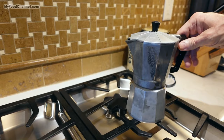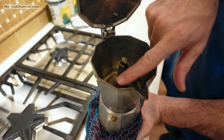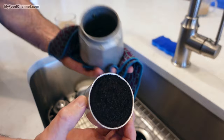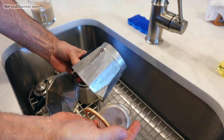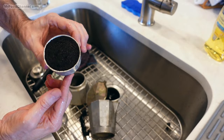Once your pot cools down a little bit, you can go ahead and clean it quite easily. Basically you just want to take it apart. If your coffee is ground too fine you'll have a lot of sludge in here, and that way you'll know to grind it a little coarser next time. Unscrew it, empty your coffee grounds, then you can also take out the rubber gasket and the bottom filter. Just wash everything with soap and water, dry it, and put it back together again. That's all there is to cleaning your mocha pot — not much of a pain at all.